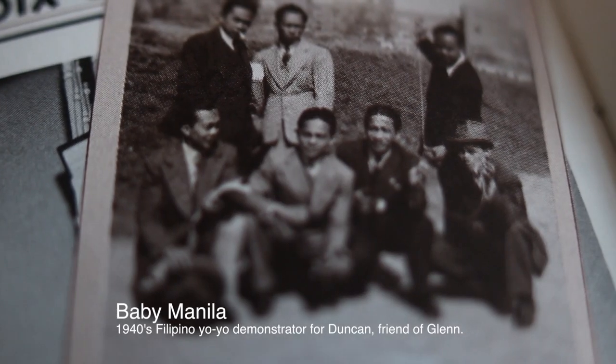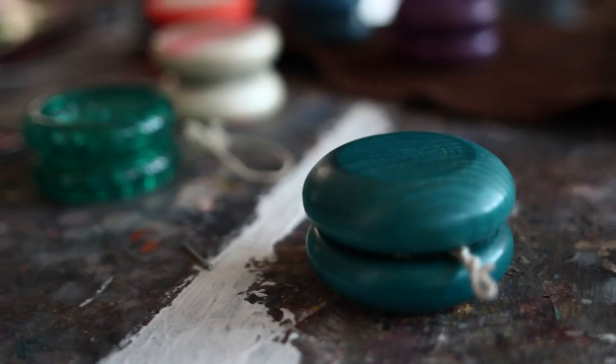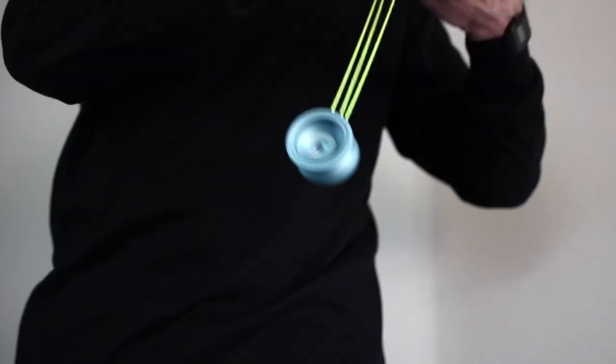I was tremendously impressed by those guys — they were all, at that time, Filipino — and what they did with those yo-yos was true art. It was quite amazing to me, like magic. I became very inspired by them and immediately became pretty good at it and won some of the contests.